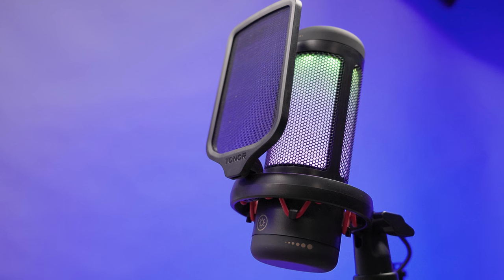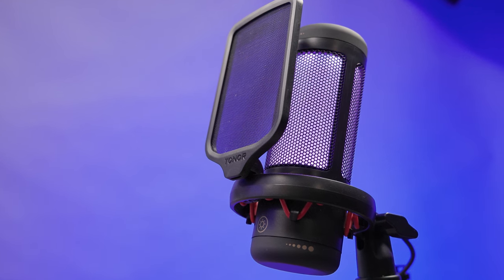Hey guys, what's going on? It's Low Flow Nose back at you with another tech take. Today we're taking a look at the Toner TC310 USB condenser mic kit — an RGB gaming microphone. In this video we're going to do an unboxing, a setup, and some sound tests. I've been using this for a couple of days, got my thoughts together, and I'm ready to share them right now.